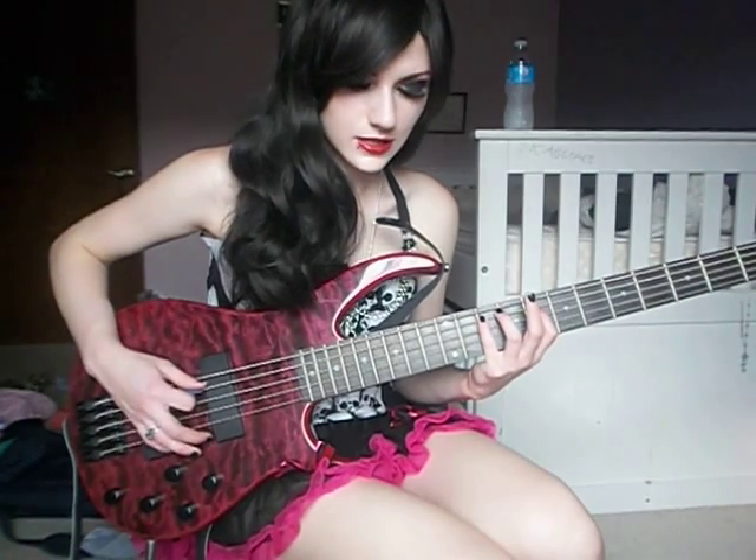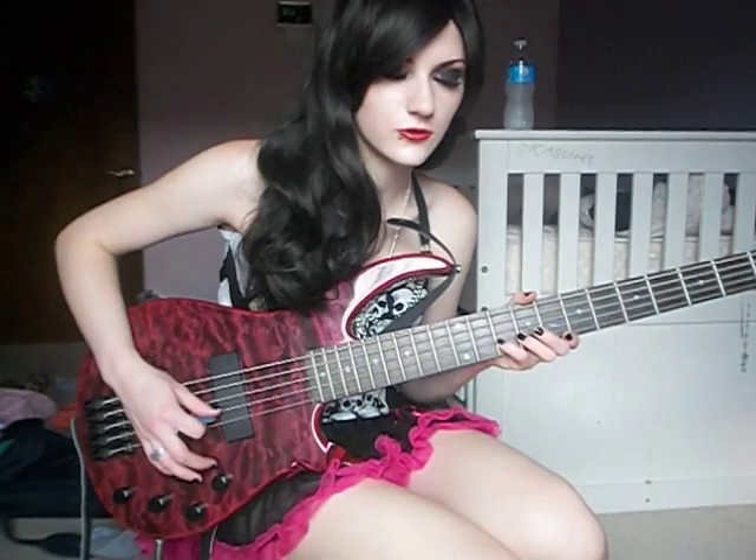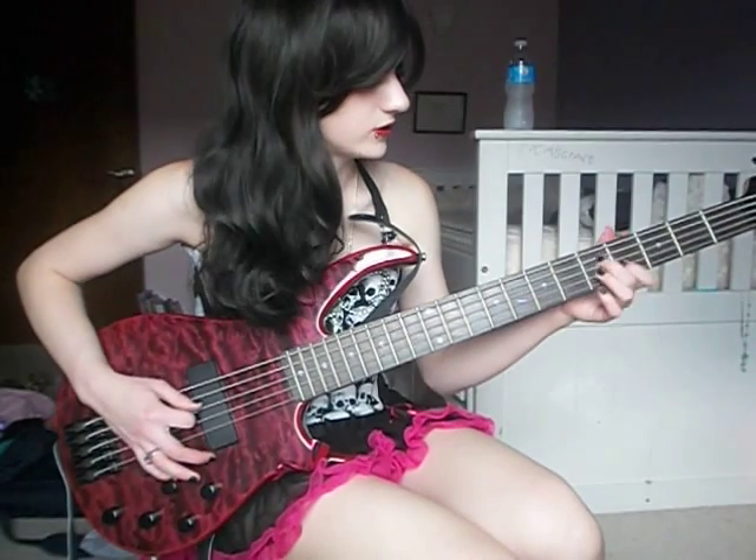Then your E string, 10th fret, back to your A string, 8th fret, 10th fret, 8th fret, and then you're going to go to your D string and hold your 10th fret just for a little bit. Then go to your 7th fret on your D string, and then 5th fret on your E string, and you hold that.